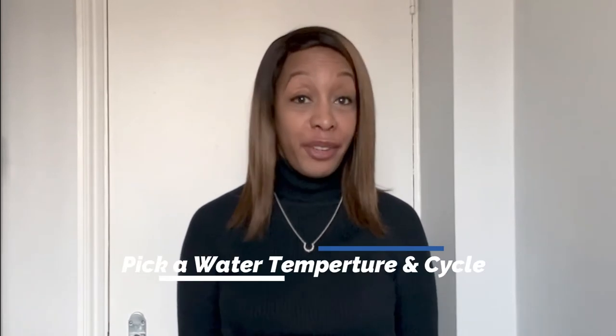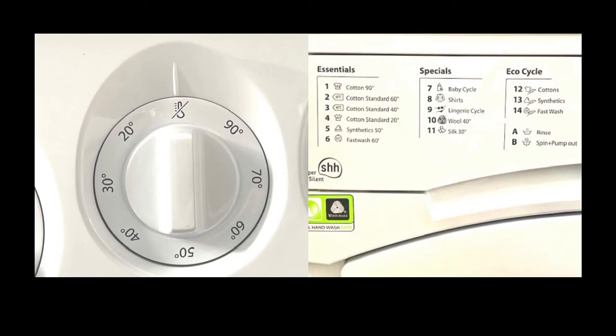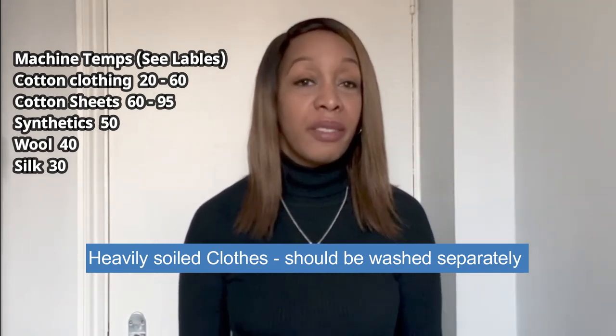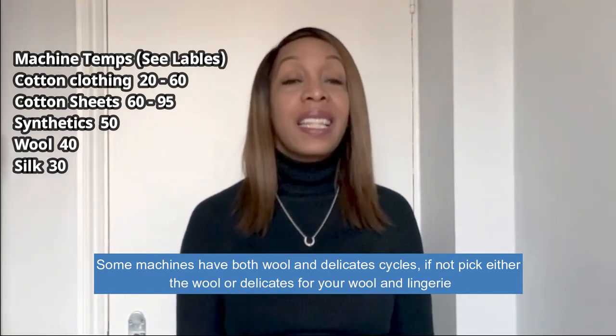We're moving into step five: picking your washing cycle. Most clothing can go on a cold water cycle, unless it's bed linen and cotton underwear — those tend to go on a hot wash to remove body oils. If you've got anything caked in real dirt, like sportswear, that's going to go on a heavy-soil cycle. And if you have things like sweaters or delicate lingerie, you're going to want to pick the delicate cycle.